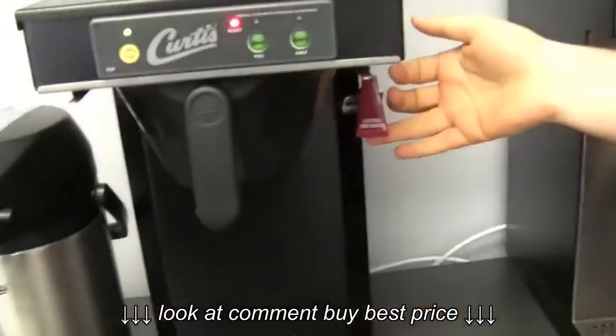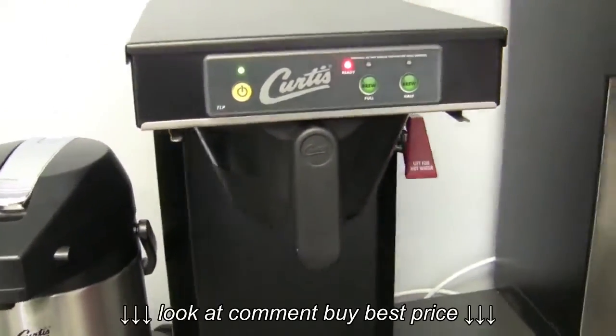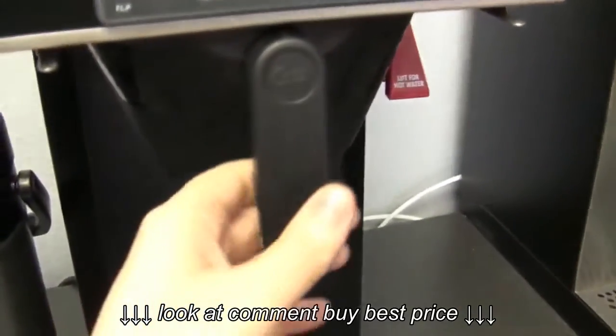It comes with a fancy little hot water spout, which makes it great if you want to do any pour-overs, teas, anything like that. Very simple. It's small and fits underneath most cabinets.